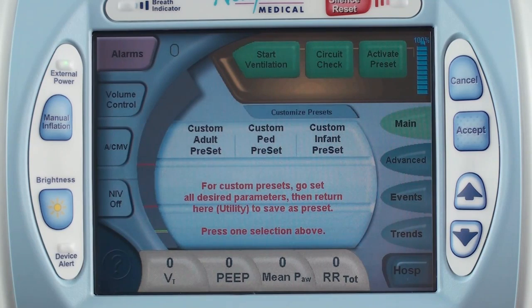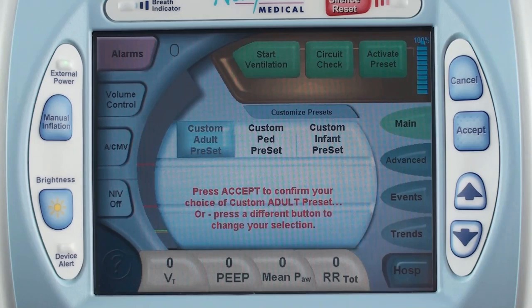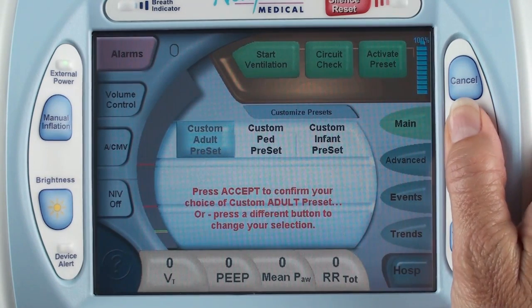If you use a particular protocol in your institution, or your physician typically prescribes a particular way of ventilating a certain type of patient, or your patient uses different settings for daytime, nighttime, and nap, you may find it useful and time saving to customize the preset buttons that are labeled custom adult, custom pediatric, and custom infant.